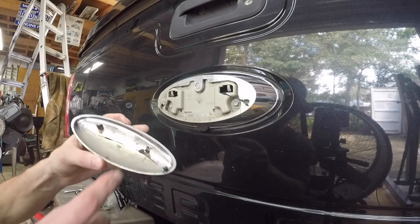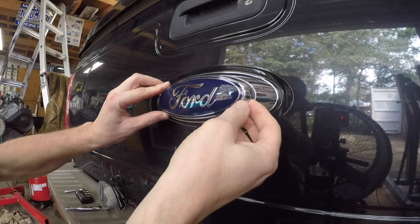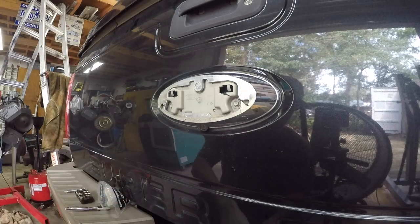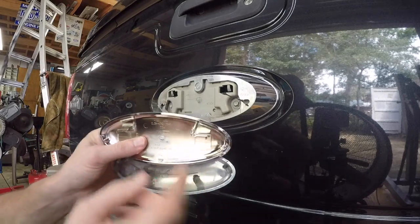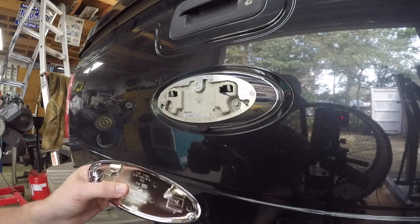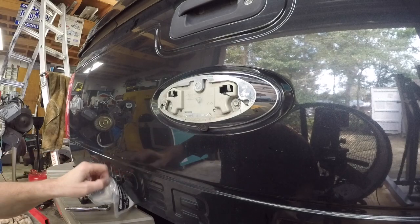Somebody's been in here before because when you pull this thing off, one day I came out and my emblem was kind of sitting like this with a gap in between. I pulled it apart and noticed there was some sealant on here. I've got a new one to compare side by side - the new one's on top. There are these little tabs or tangs that snap in behind here, making it a one-time-use thing. As you can see on the bottom one, those pieces are broken off. Great - gotta love that.